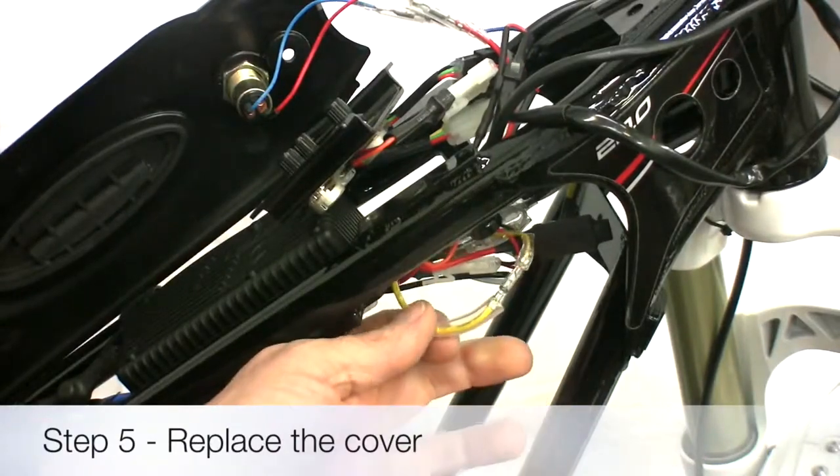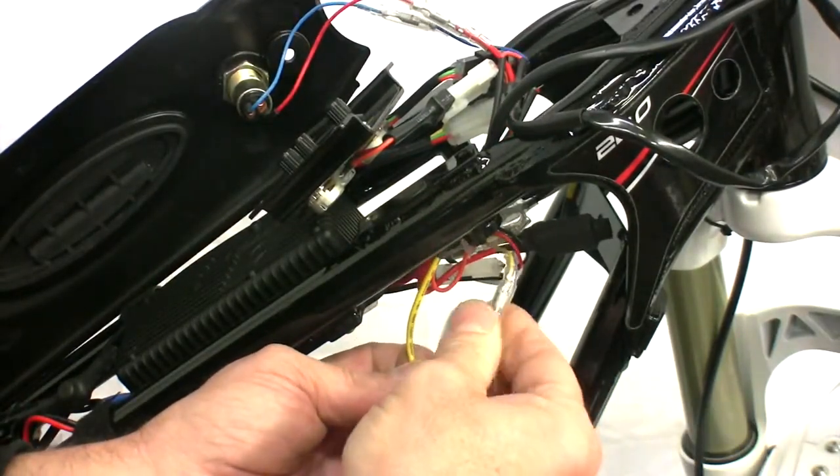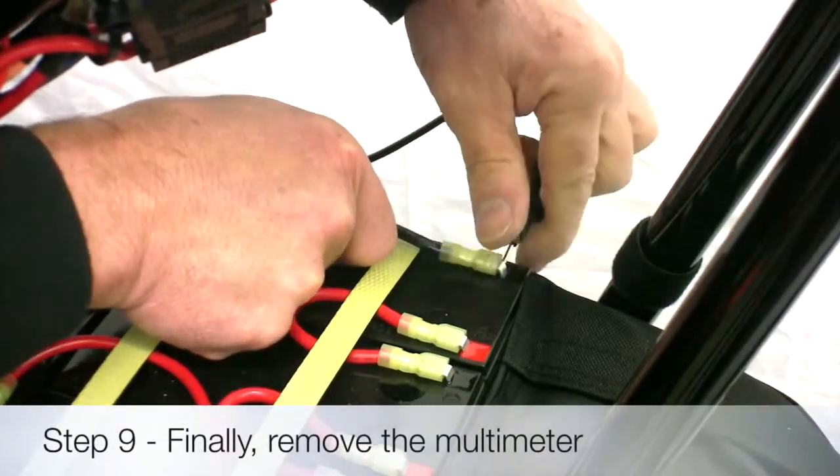Once you have finished testing, replace the plastic cover on the wire. Remove the negative multimeter lead from the battery.